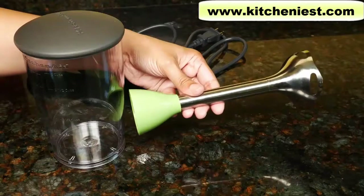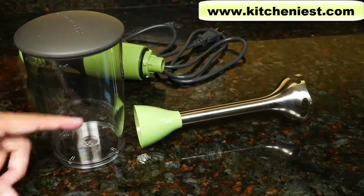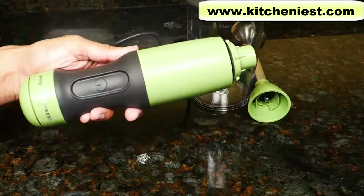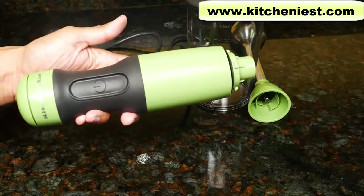When you first get the unit, wash the arm attachment, container, and lid in warm soapy water or in the dishwasher. The body can be wiped down with a damp cloth and dried. It should never be washed.